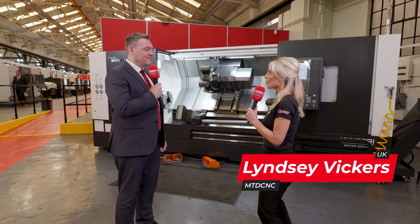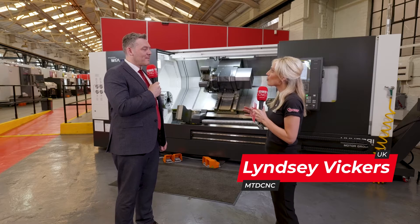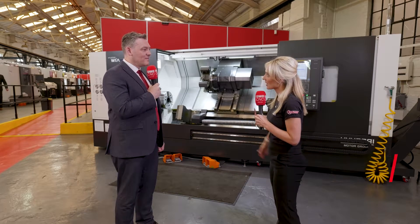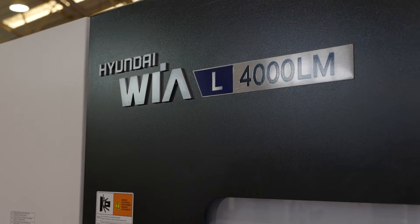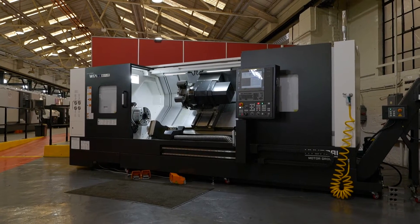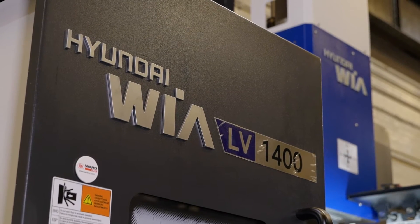So Phil, I hear you're the man in the know with regards to Hyundai Weir. The range is meant to be massive, isn't it? Yes, the Hyundai Weir range is very extensive. From small lathes, two axis up to three axis, live tooling, long bed, short bed, everything in between, and VMCs on top of that. VTLs also in the range. So yes, the range is huge.